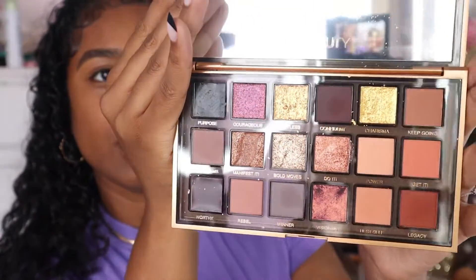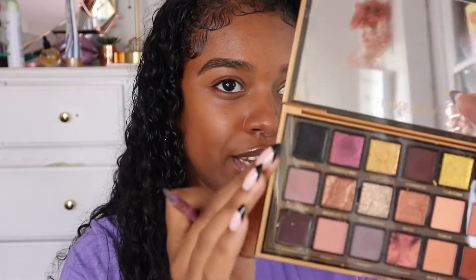I'm sure you guys know what the palette looks like, and if you haven't, that means you didn't watch my last video — I have it linked down below. This is what it looks like and we're going to be creating another look. Before we get started, please don't forget to like, comment, and subscribe.